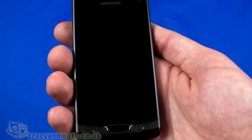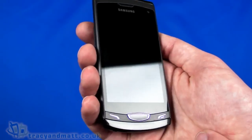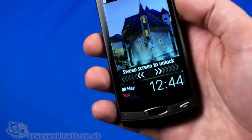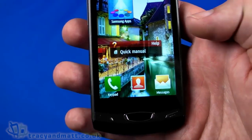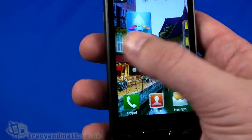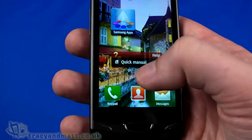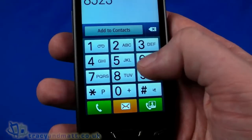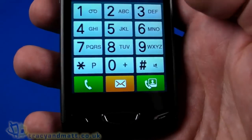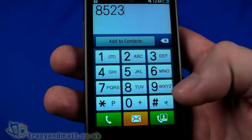The operating system is Bada 1.2, which is only on a couple of handsets so we're not particularly familiar with it. Swiping the screen to unlock, the home screen has a series of widgets. With the Samsung app quick manual there appear to be three pages — a calendar on the next one and a blank page. There's a keypad and phone dialer at the bottom. The capacitive touchscreen has bright, clear colours — 3.7 inches at 480 by 800 pixels is rather good.